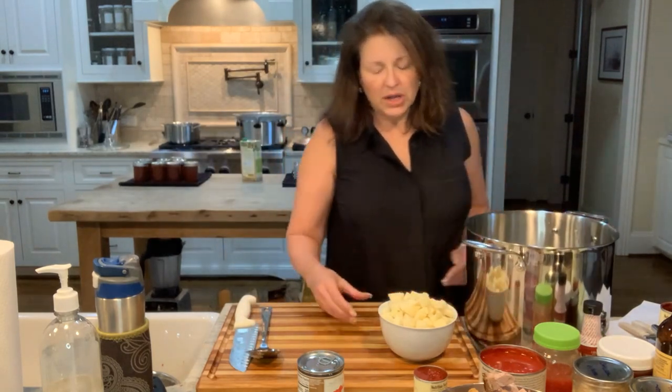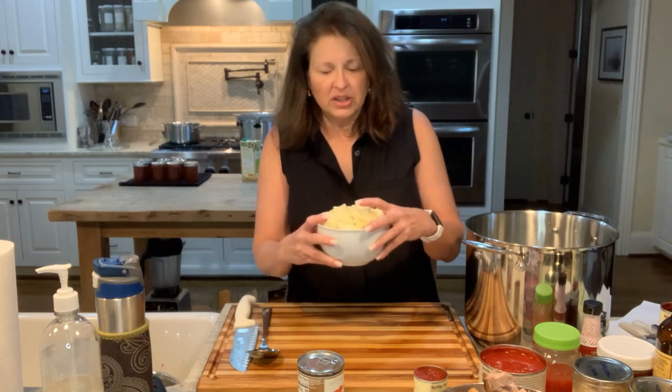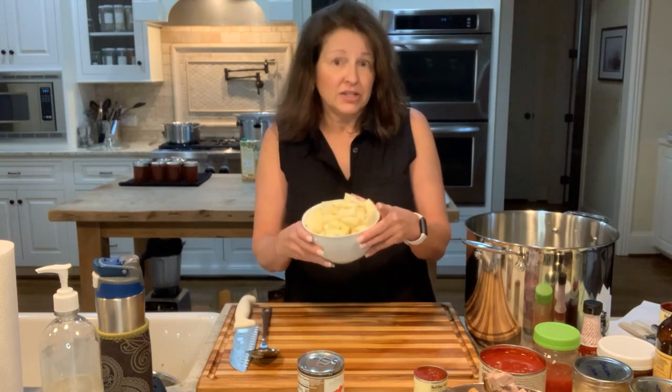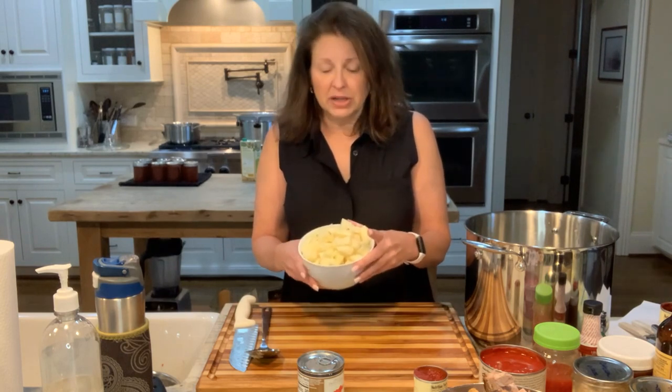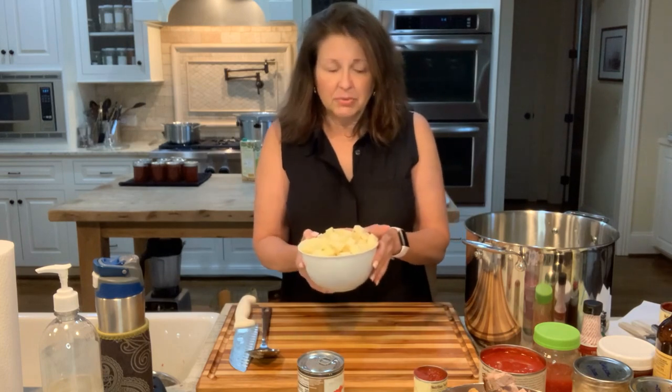I have one huge potato — just a ridiculously big potato — so I'm just doing one. Ordinarily I would do two medium potatoes, but I'm going to blanch this for maybe three minutes and then rinse it in some water just to get the starch off, because I don't want all that starch in my finished product. I have hot salted water back here and we're going to dump that in.